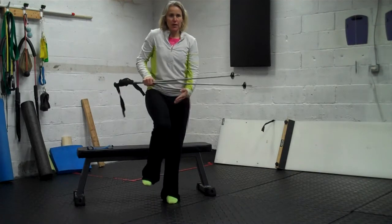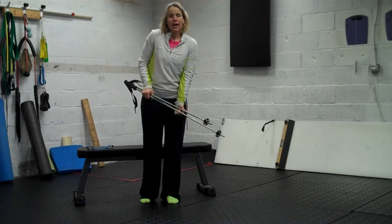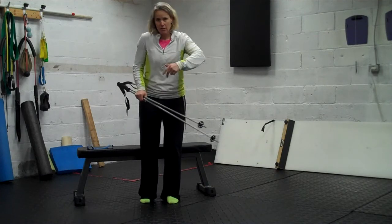And you notice on this one, I don't think you can see, but my knee comes in a little bit, so I want to focus on not letting that happen. I don't want to push my knee right out, but I'm going to push my knee out a little bit so that it doesn't go in.